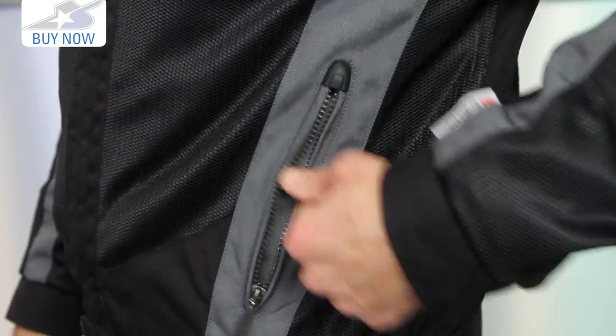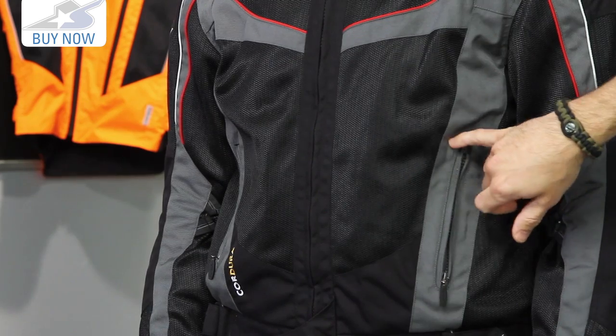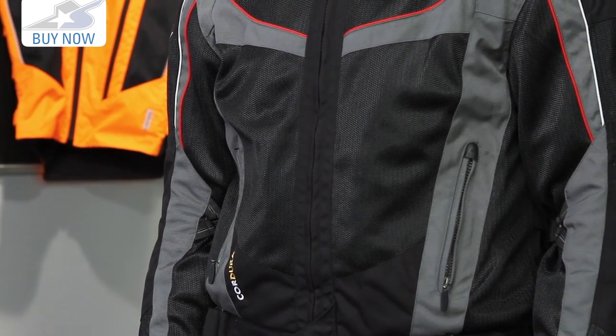Now, most of the things that you're going to be carrying with you on those trips you'll have to stick somewhere else, because in terms of storage it doesn't have a whole lot going on. You have basically two pockets on the exterior — these are hand warmer style pockets operated by zippers, and they do have a zipper garage to help keep moisture away from it.